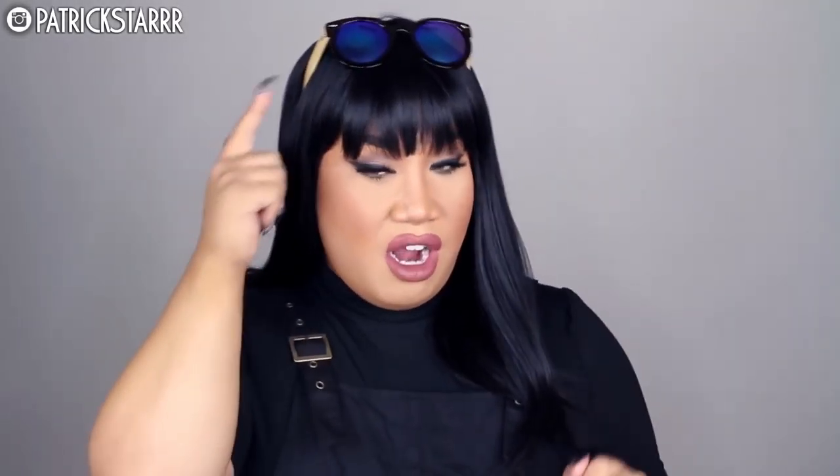If you guys like this video, give it a thumbs up. Please subscribe to my channel if you haven't already and leave a comment below on what you guys want to see next. A little info on the outfit: my sunglasses are from a sunglass kiosk at The Grove in Los Angeles. These overalls I got from ASOS, which I love — they're short overalls. And this turtleneck top t-shirt is from Forever 21. I love you guys so much and I will see you guys in my next video. Bye!